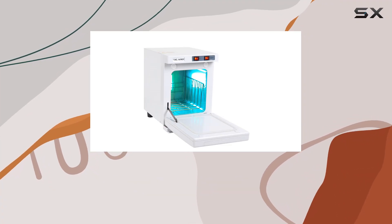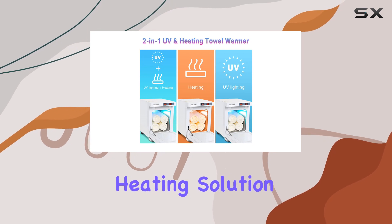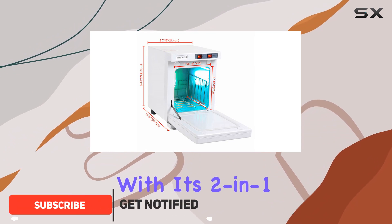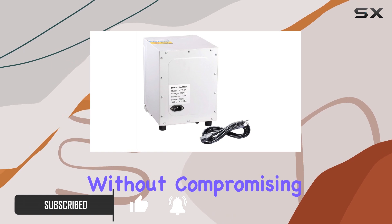Today we're diving into the Zewiga 5L Towel Warmer Hot Cabinet Box, a compact yet powerful heating solution perfect for various settings, from spas to beauty salons and even homes. With its 2-in-1 design, this mini towel warmer and cabinet offer convenience without compromising efficiency.